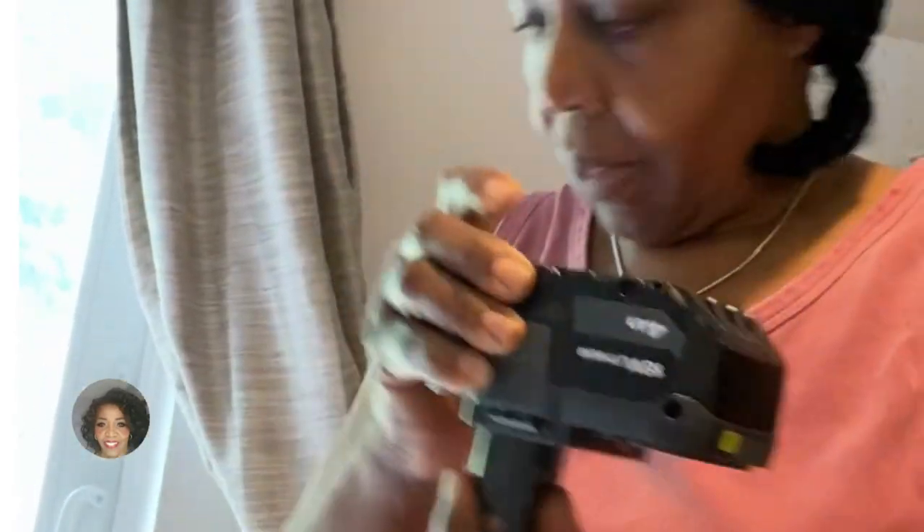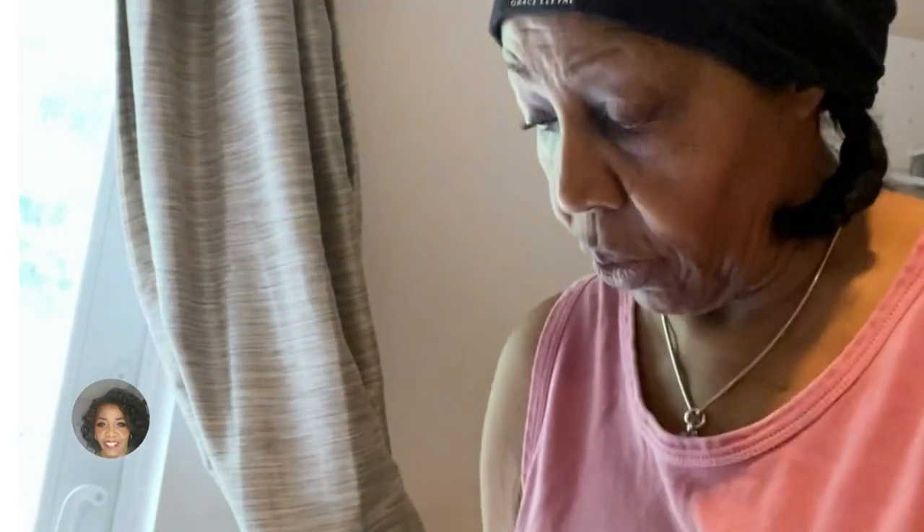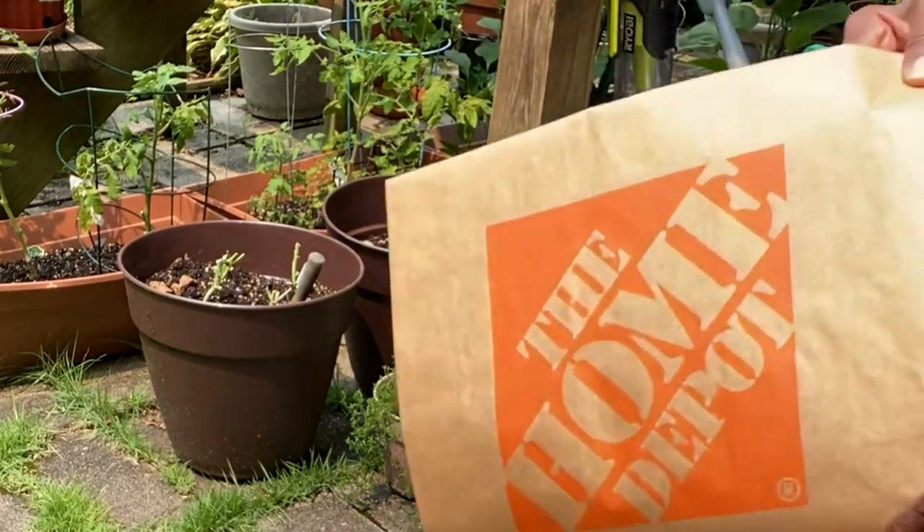This battery is a Ryobi battery — I was charging it overnight so it's fully ready. This one is for the blower and it is also charged and ready to go. Let's get on outside, you guys.